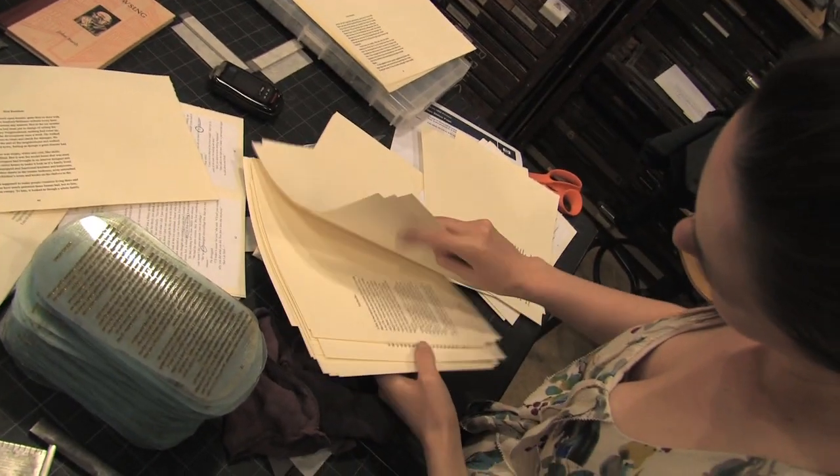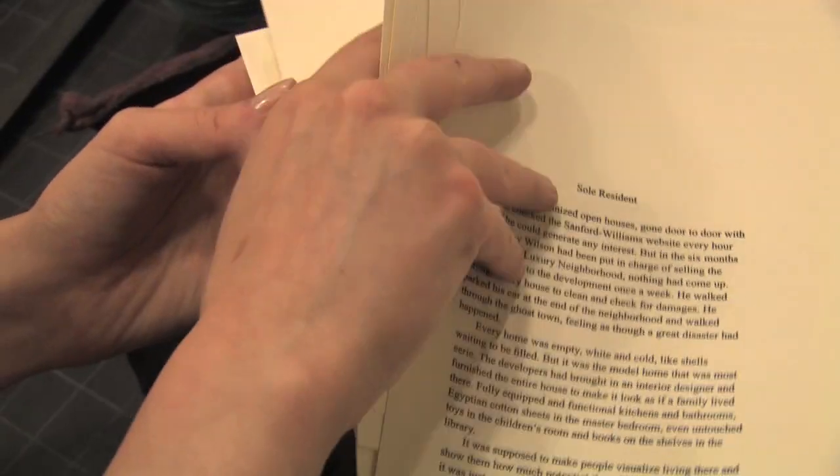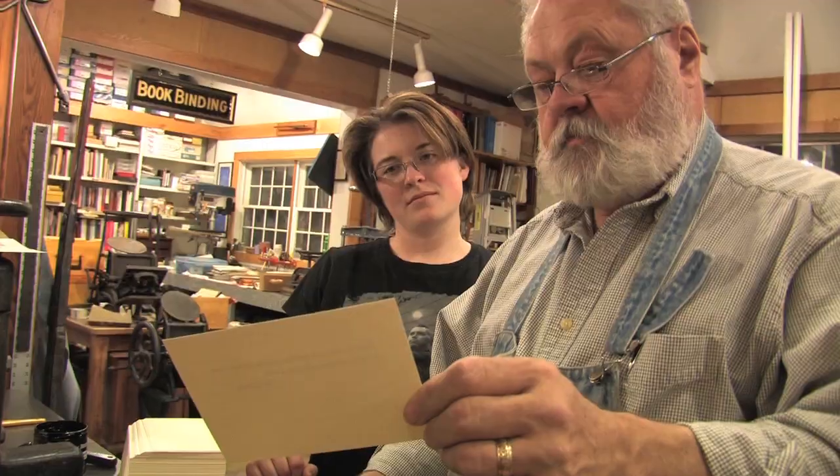Something happens when you put together a story and you see them in these plates and you see them pressed in handmade cotton mold paper by a 400-year-old machine. The visual quality of the text printed on there adds another element to the story. It's beautiful and it makes a tactile impression.